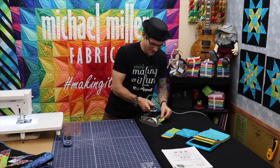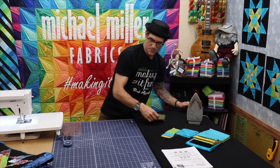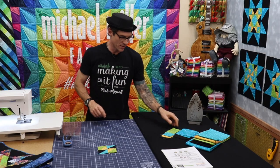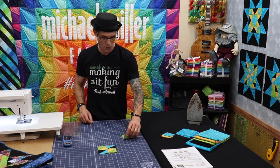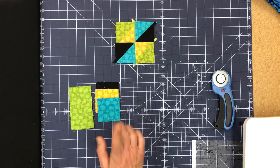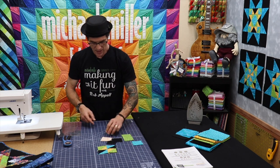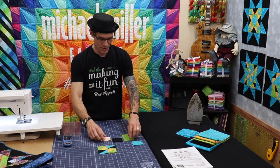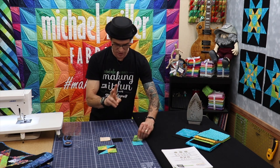Now we have the center of the center block — looking fabulous so far. Now we're going to jump into the next units, the next portions of the perimeter. For that we're going to need four of these rectangles — these are two and a half by four and a half. There are four of them of the green fabrics. These squares are all two and a half inch squares; the blue ones we're just going to set aside as cornerstones in a moment. The gold ones and the black ones we're going to draw diagonal lines on — but this time that's going to be the actual sewing line. We're going to do these two at a time because we need opposite angles.